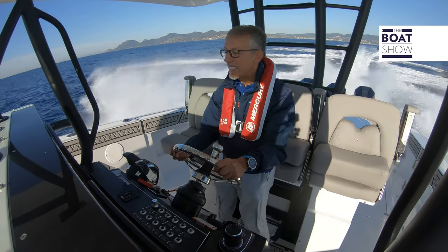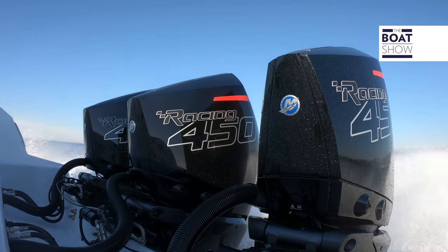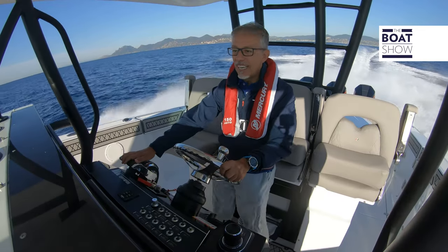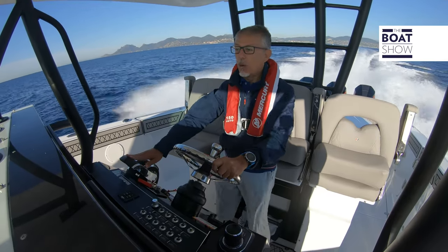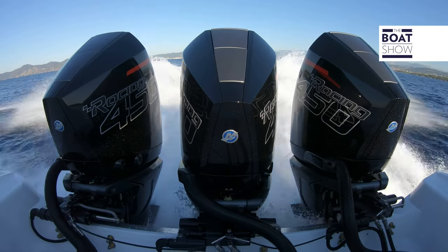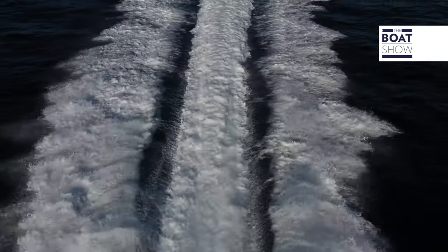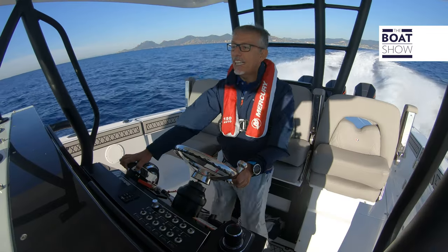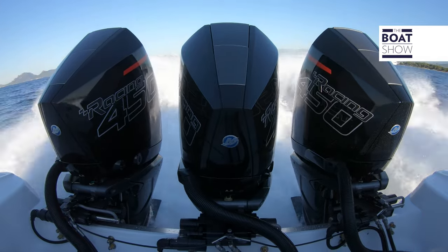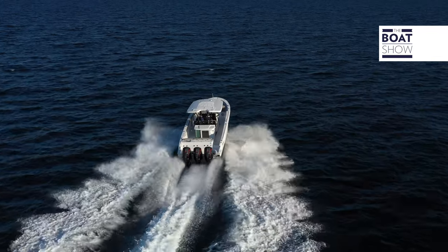We are at 4,100 RPM and we've gone to 44 knots. I'll give it some more trim. 5,000 RPM, 50 knots. Let's see if we can reach the maximum speed of this engine: 6,400 RPM, down the throttle on the trim. We are flying on the waves. There is no difficulty in control, even on rough waters with waves in the wake of other boats. Now we are going very fast — at a speed of 57 knots. 58, 59 knots. What a missile.